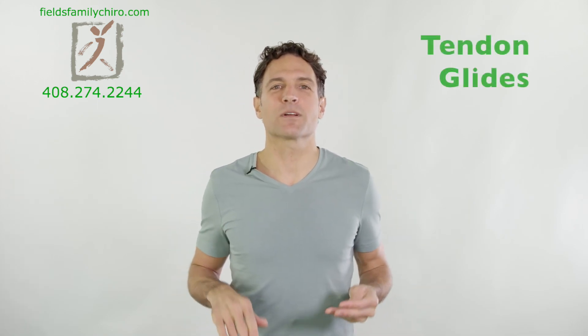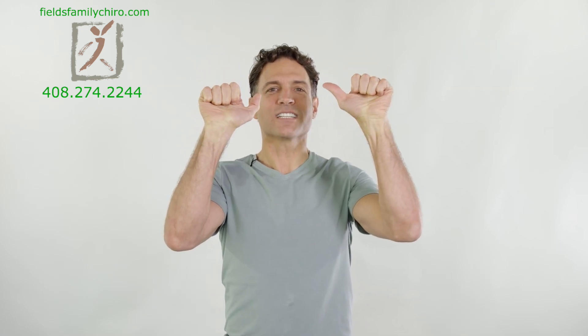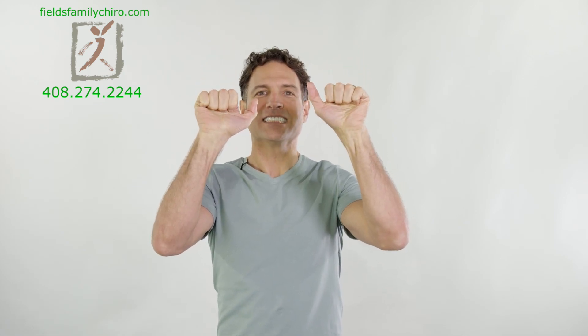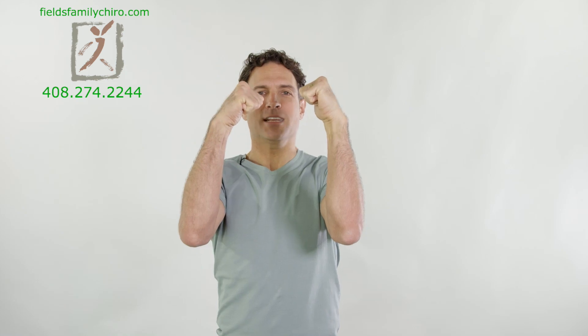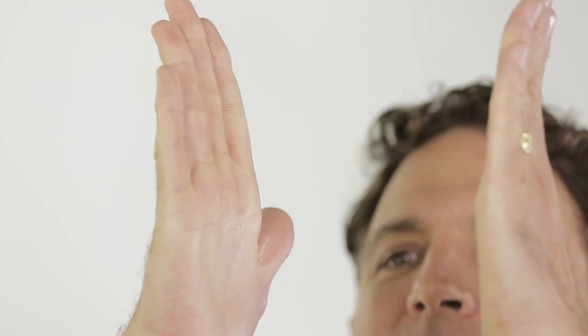Let's do some tendon glides now. We're going to bring the hands up like this, fingers together. We're just going to glide the fingers down. Bring the thumbs in and we're going to glide them up. This is a rolling of those fingers — tendon glides. But this is with the fingers together. Lift them here. Bringing it down. It's kind of challenging to keep the fingers together when you're doing this. It makes it a little more neurological — it's not just musculoskeletal. It brings in the neurology, brings in a little bit of a challenge.